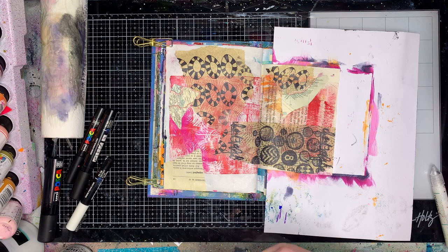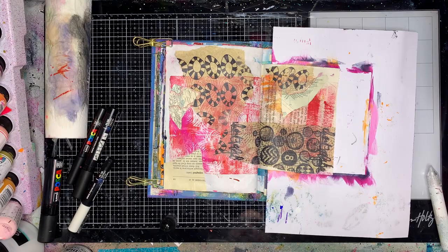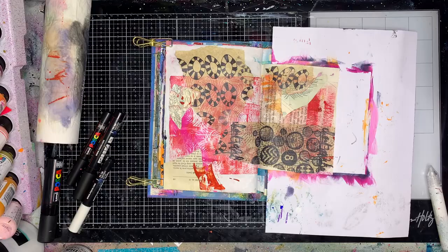The tissue you can see there is just some brown craft tissue that I stamped some stamps on. The stamps are from Dark Room Door, which is an Australian company. I've got some little bits of map and some text, just to sort of tie in with the text on the other page.